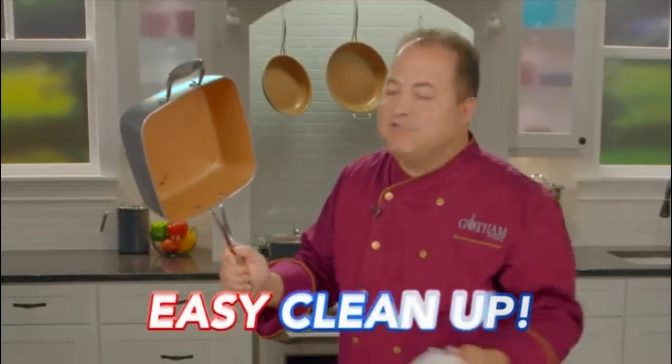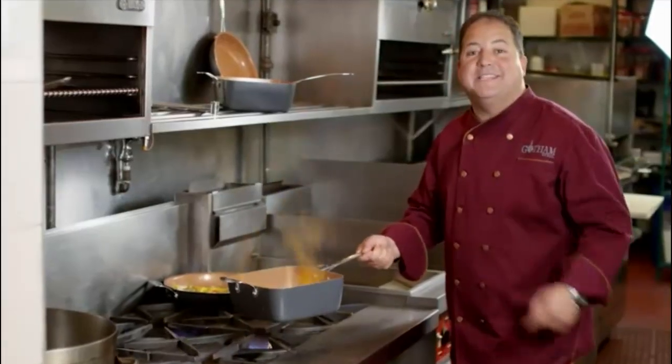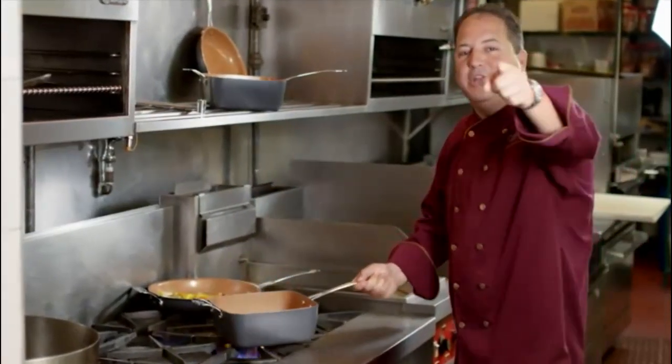And it cleans right up. I use the Gotham Steel Square Pan in my restaurants — now you can do the same at home.